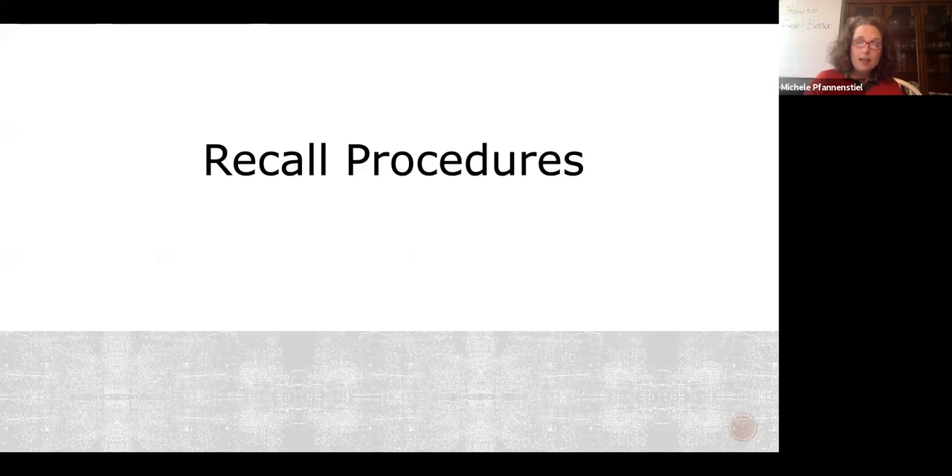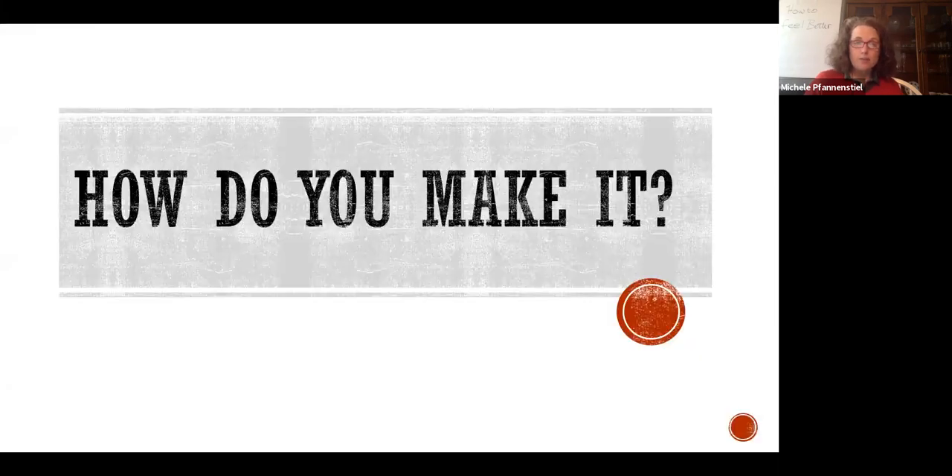You're going to need recall procedures. If you don't have recall procedures, send an email to training at derogofoodsafety.com and I'll just send you a recall procedure — we give it out free, because I don't want the lack of recall procedures to be what's standing between you and actually doing it.